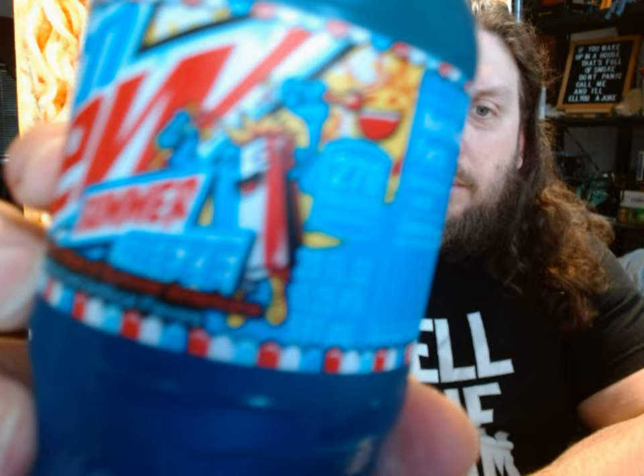I don't know if they had to use this twin pop shape because perhaps the bottle rocket shape is a trademarked shape — maybe. But when I think of red, white, and blue summer popsicles, I was thinking like the rocket pop, the bomb pop, not a red, white, and blue twin pop.